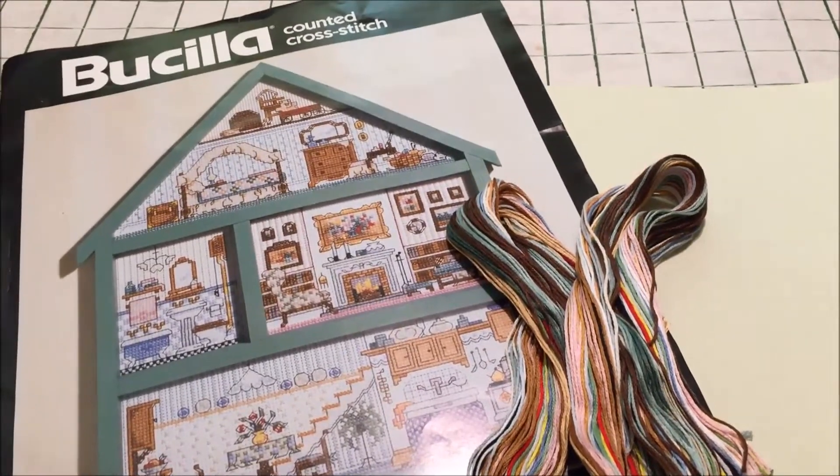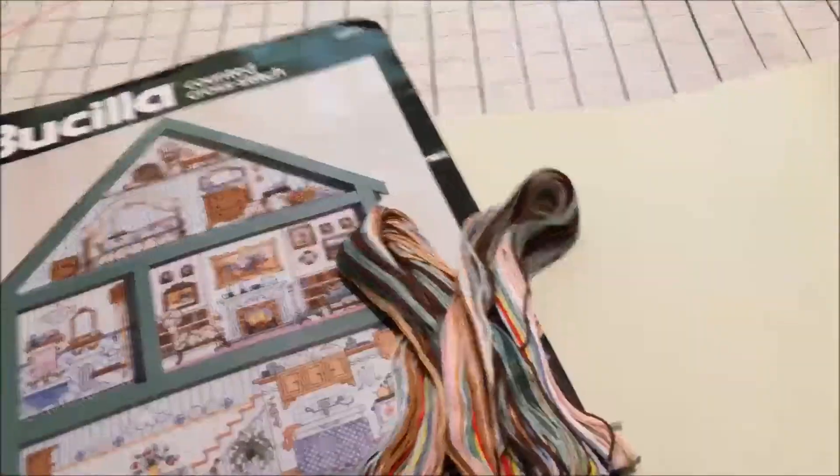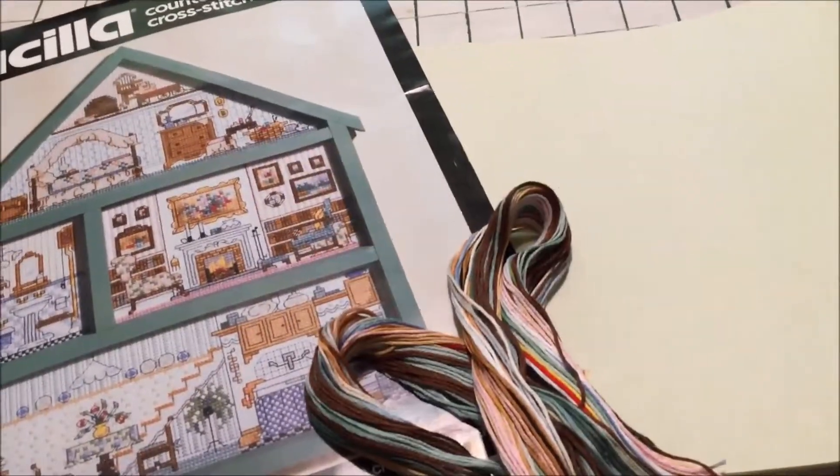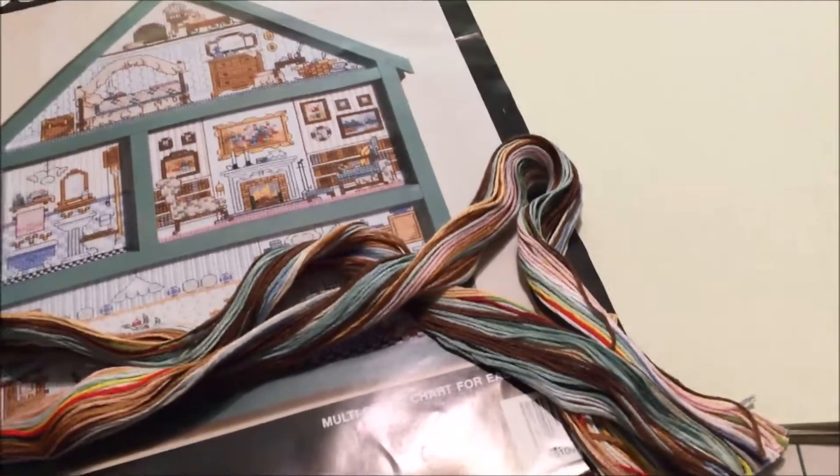So I am separating the floss for the Bucilla dollhouse hutch — this is one of my mania starts. There are 23 colors here, and I'll show you something interesting.